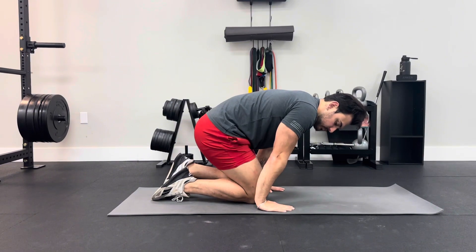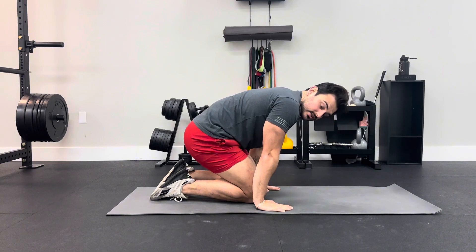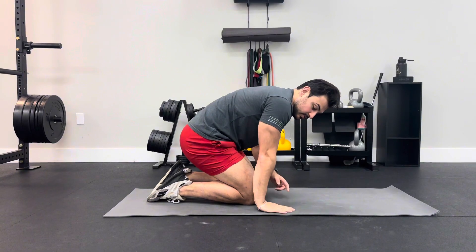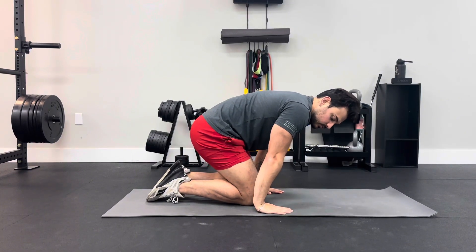Once we get into this end range, we're going to isometrically contract the top part of our forearms so that once we lift the hands off the floor, we keep the same angle on the wrist. If we lose that angle, it means we don't have the strength to maintain ourselves there, and we're trying to create that strength with the isometric contraction.